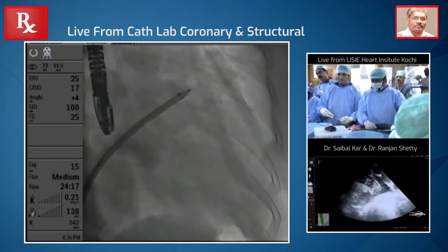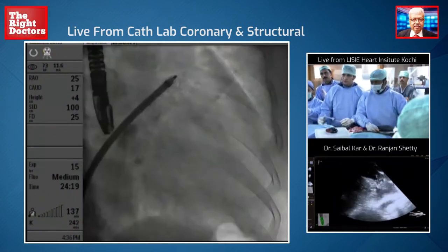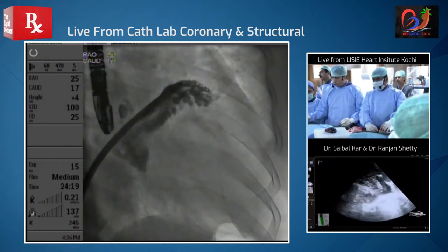You can see the trabeculations — I want to show the audience where we measure. Let's take a picture here. So you can see we are quite deep inside; we need to just cover the trabecular part.